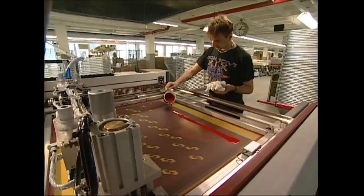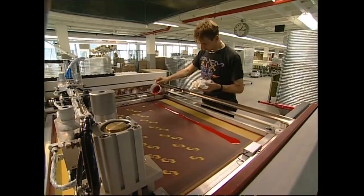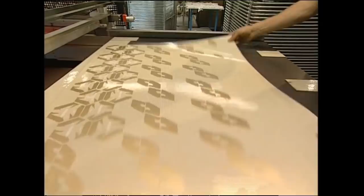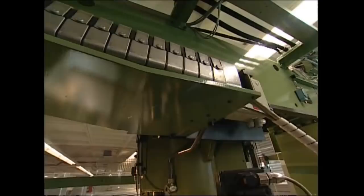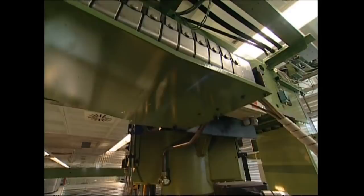Image isn't just important for footballers, it's important for footballs too. The ball's design is put on using a screen printer. This machine punches out the shaped panels that will make the football. Each ball is made from 32 panels: 20 hexagons and 12 pentagons.